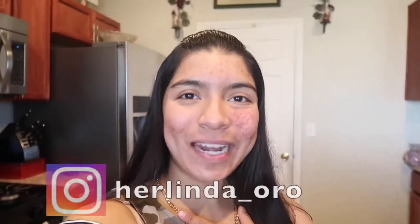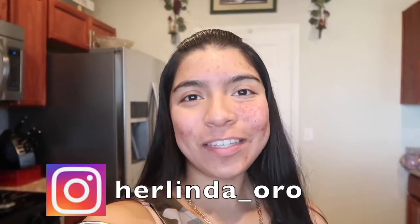Hey guys, I hope you're healthy and staying safe. If you're new here, my name is Linda Oro — hit that subscribe button below. If you're a returning viewer, I really appreciate you and welcome back. In today's video, as you can see by the thumbnail, I'm going to try to make some Starbucks drinks at home because I spend too much money at Starbucks.